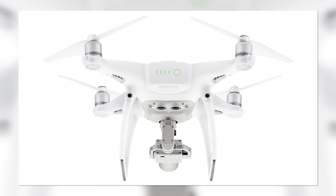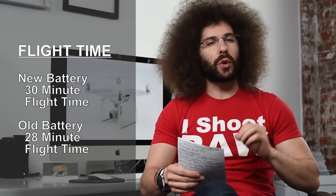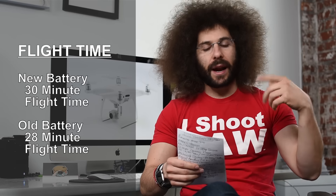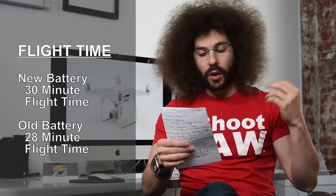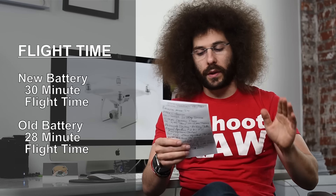Battery — that is always a question with these Phantoms. Do they replace the battery and all these extra batteries you have are for nothing? You can actually use the P4 battery in the P4 Pro and get 28 minutes of flight time, or they also came out with a new battery which has higher milliamps, meaning it can fly longer. You can get 30 minutes out of that, but it is nice that you can use your older ones still.